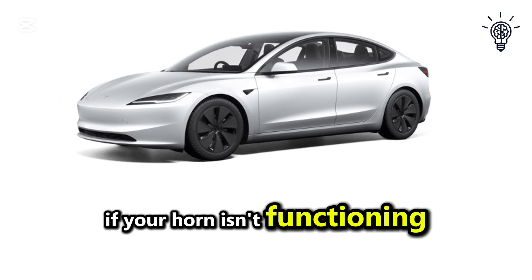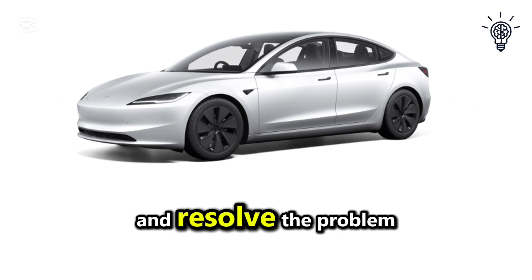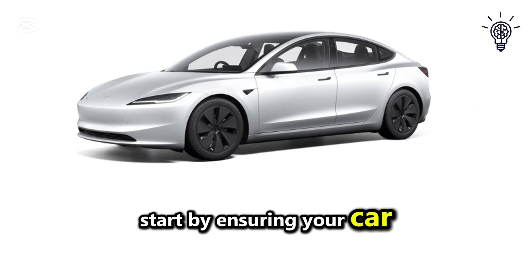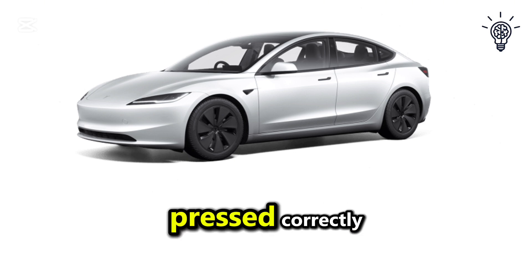If your horn isn't functioning properly, here's what you can do to troubleshoot and resolve the problem. Start by ensuring your car is powered on and that the horn button on the steering wheel is being pressed correctly.